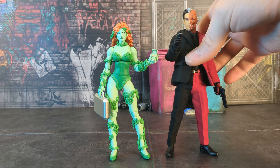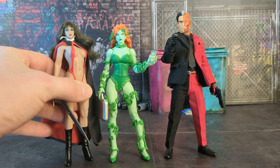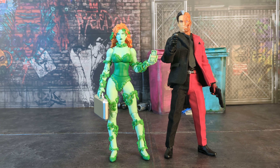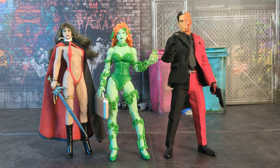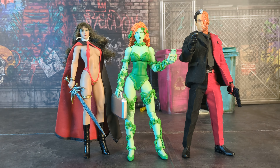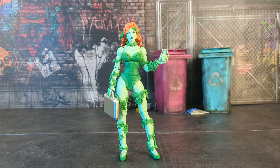Here she is with the Mezco Two-Face, which I've customized a little bit — did a wash on the face and added the gray hair on the other side. And just for the hell of it, I also have a TBLeague Vampirella, though I'm honestly not a big fan of TBLeague. I got a good deal on it but I hate posing it — it's all squishy. It does work though; she looks good with DC figures, especially as a background character.